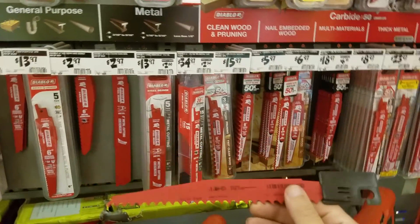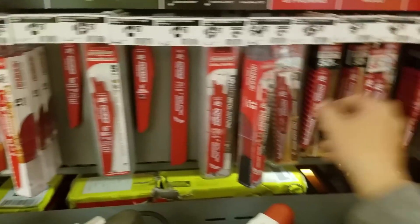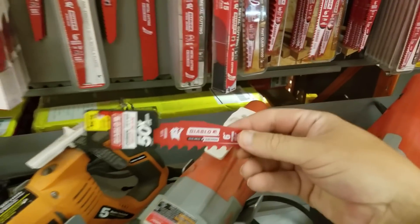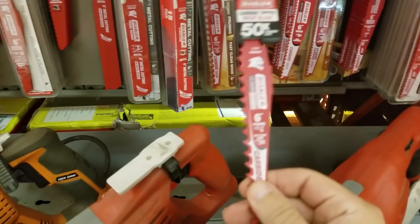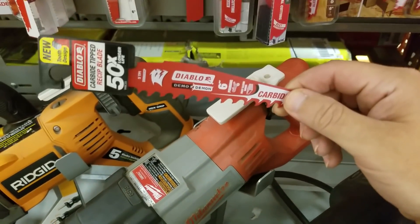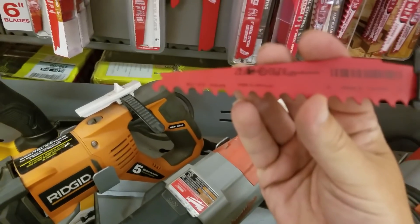That's why you've got to buy those kits. And this is the six-inch pruning blade — obviously six inch. This is $6 on its own, but you can get the whole kit for $14. That's why you have to go with those kits.